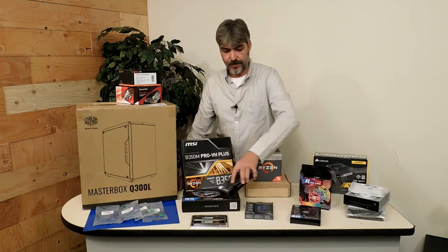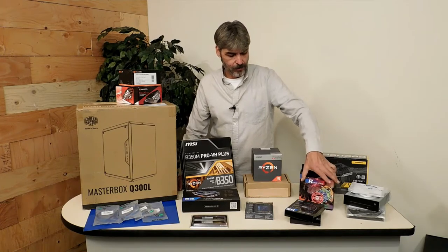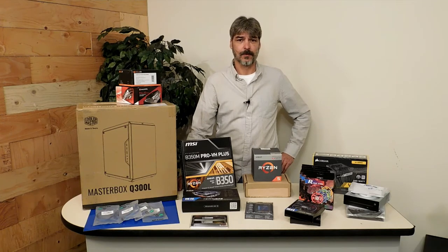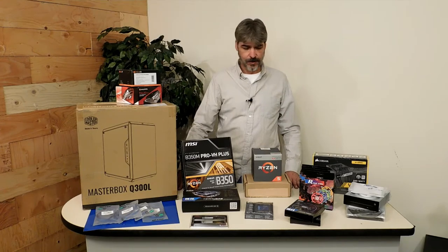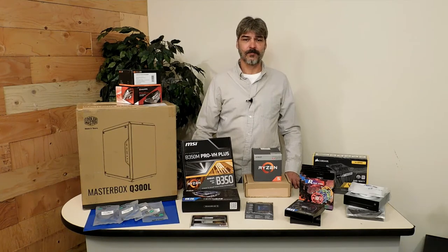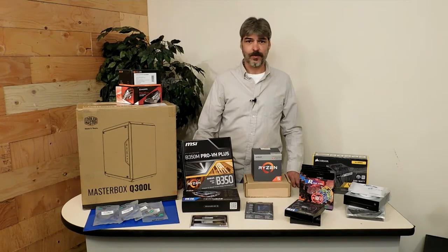I picked up the matching fans for this cooler, but I believe the customer would rather have these ones — he picked these ones out. So we're going to see what they look like, and I'll correspond with the customer and decide what is the best for this build. Let's go over the hardware that's going to be used in this build, and then we'll open up the case and I'll show you what modifications are going to be done. I just can't purchase hardware and assemble a computer without modifying it in some way.